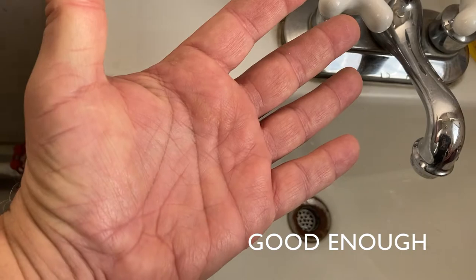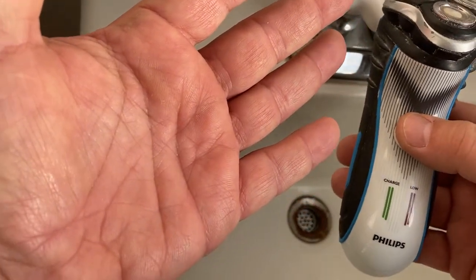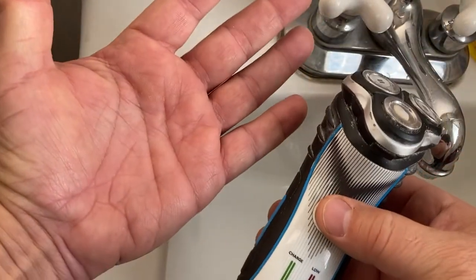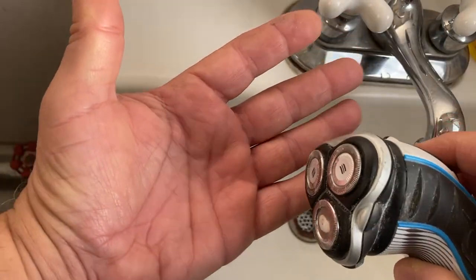It's pretty good. I don't know how long that took. My beard hair used to be black, and then my beard hair became salt and pepper. And now my beard hair — let's take a look at the Philips Triplehead razor reservoir.